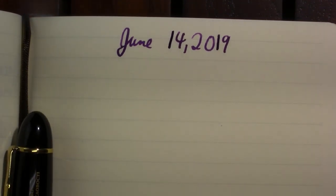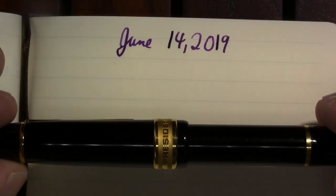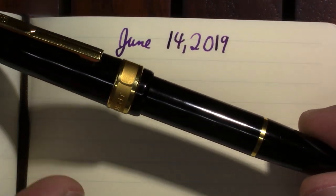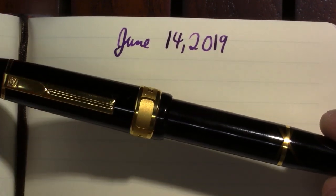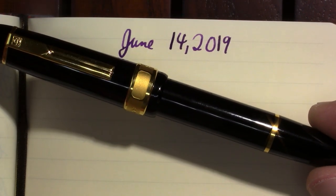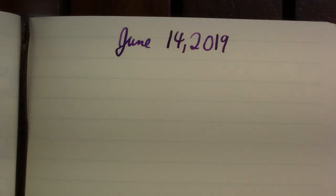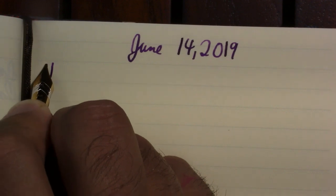I actually woke up in a cold sweat this morning because I had a nightmare about this pen. I had this nightmare that I dropped it and it just shattered. I was able to get all the pieces together and then in this nightmare I dropped it again. You know, the thing that worried me the most was actually how am I going to hide from my channel what I've done to this pen. Luckily, as you can see, it was just a nightmare. I'm almost tempted to insert a special effect sound of a bunch of pens hitting the floor, but this program doesn't come with any special effects anyway.